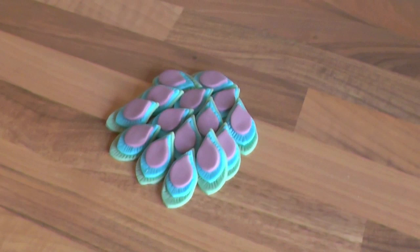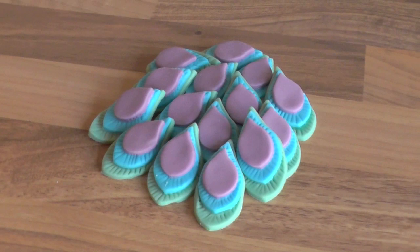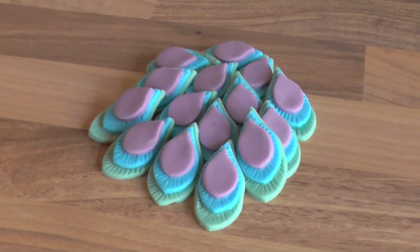As you can see, now I've finished the feathers. What I've done is just put them in an arrangement so you can see the effect of the feathers. Like I said, I made these feathers for a wedding cake.